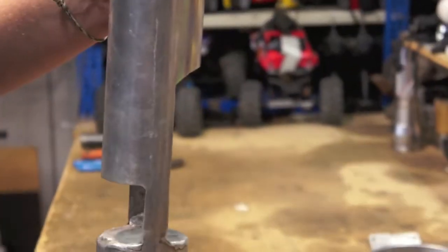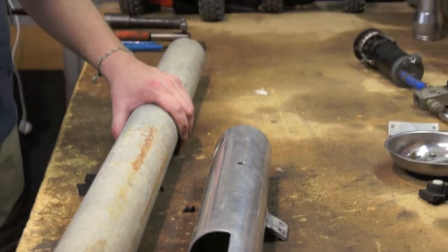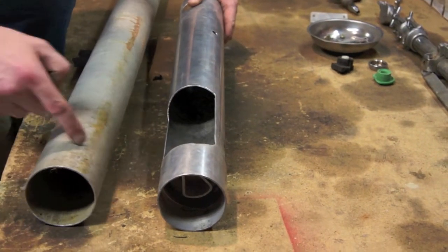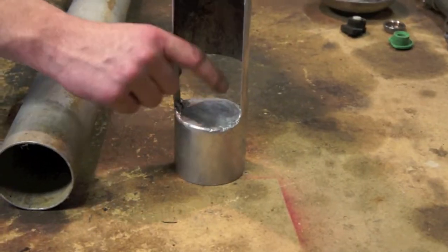All welding done on the unit was done with an oxy. You can see we have made cuts into the pipe to align the entry and exit points for the can on either side of the pipe. We have also welded in a base plate with reinforcement welded to the underside of it.